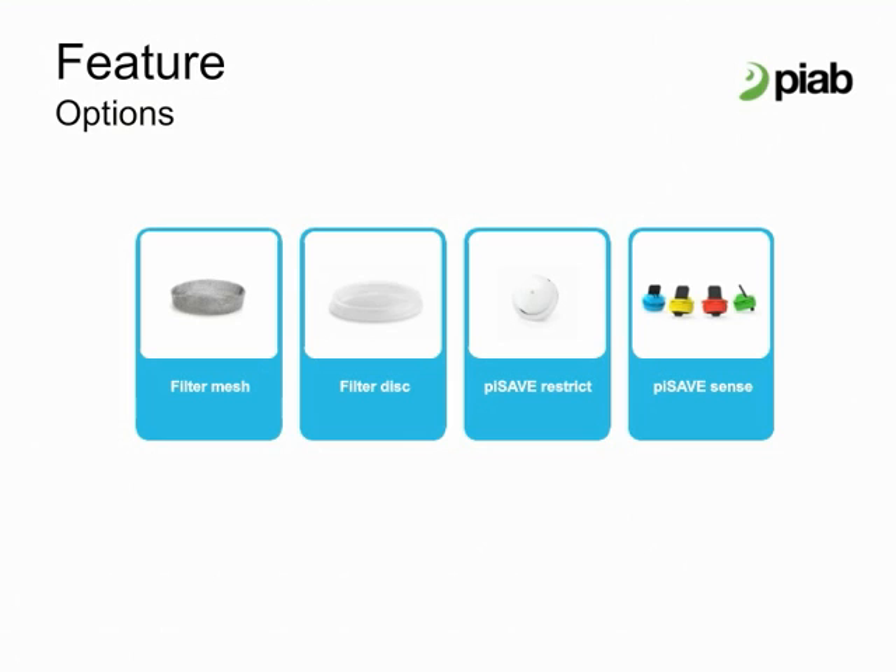This solution allows designers to build flexible handling devices for non-porous or very low leaking materials which can serve a variation of different sized or shaped objects. Pi Save Sense is a self-excluding valve for suction cups that can be used in centralized vacuum circuits. If a suction cup is not in contact with the object to handle, Pi Save Sense closes and severely limits the amount of air that enters into the vacuum circuit. If an excluded suction cup touches the object to handle, Pi Save Sense opens and the vacuum is created in the suction cup.